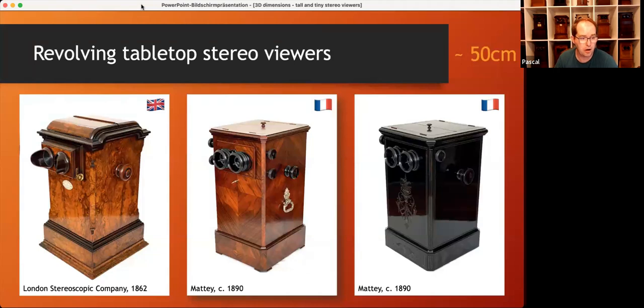The height of these tabletop viewers is always about 50 centimeters, with the lenses at a level of about 40 centimeters, which is just comfortable if you sit on a chair and have the viewer on a table. But let's have a look inside — I will change the picture on the right now.